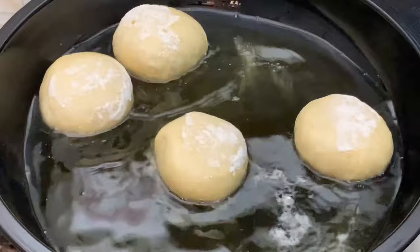After flipping, reduce the heat of your oil a little bit because you want it properly cooked inside. Allow it to fry on the other side for about 2 to 3 minutes.